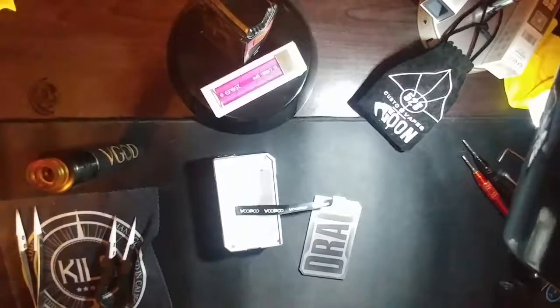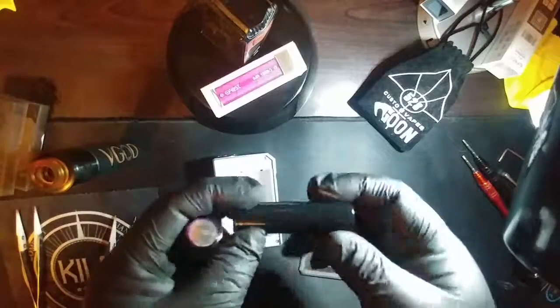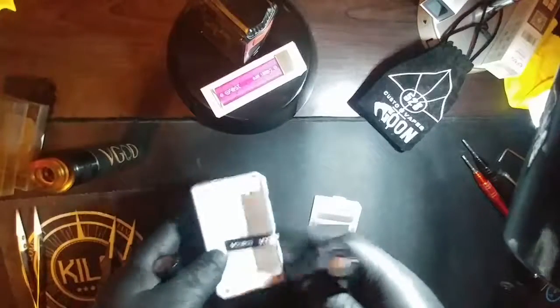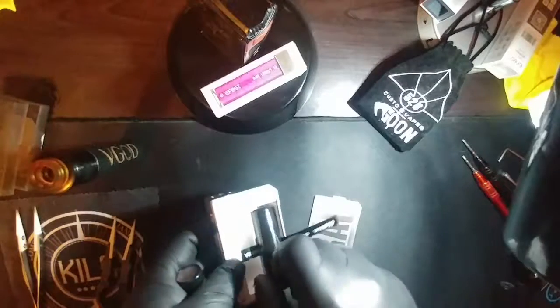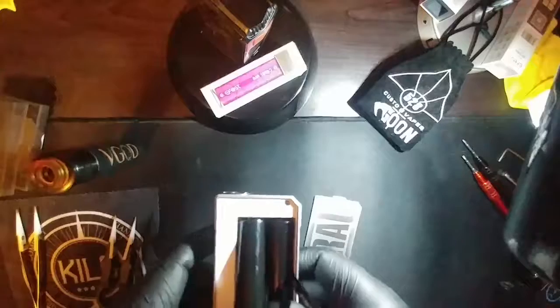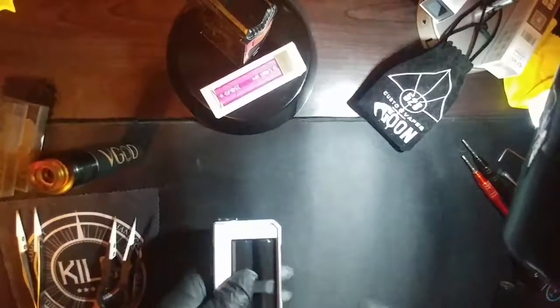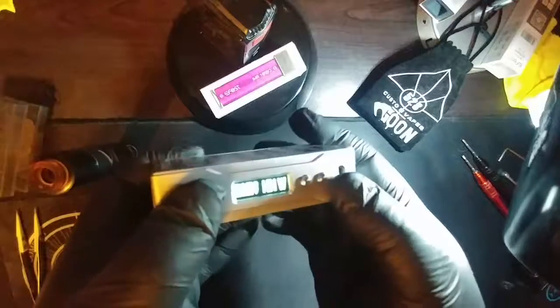Let's go ahead and throw some fresh batteries in here and fire it up. I'm using 35 amp eFest batteries. The first one is positive up, next one positive down. Make sure your battery strap is secured, throw that door on there — and there you have your screen.